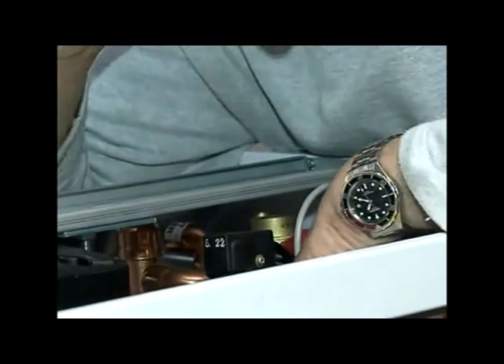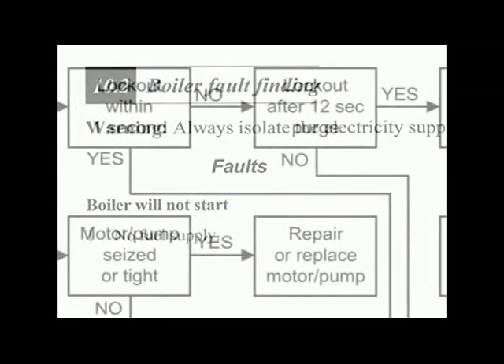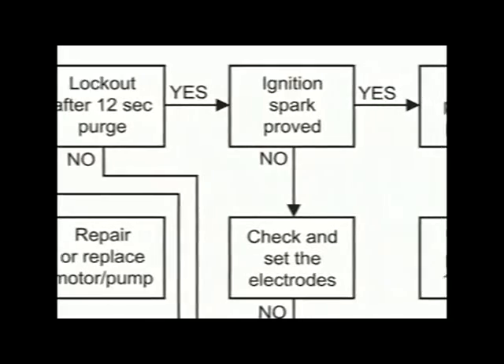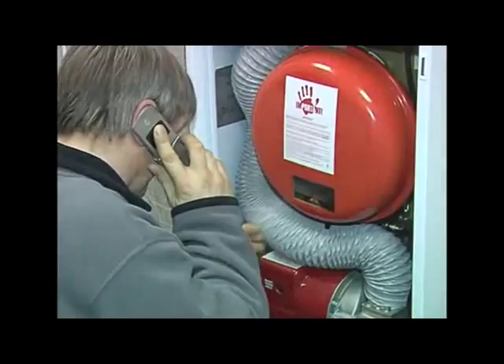If you find yourself confronted with an unexpected problem, you'll find a very useful fault-finding guide in the user, installation and servicing instructions supplied with each boiler. And, of course, you always have the comfort of knowing that help is at hand — the expertise of Grant's technical department is just a phone call away.